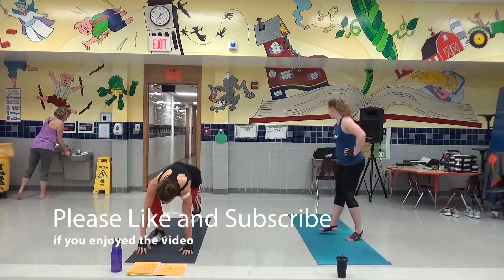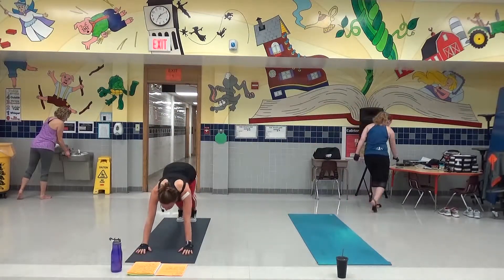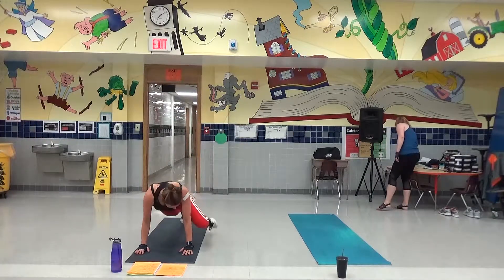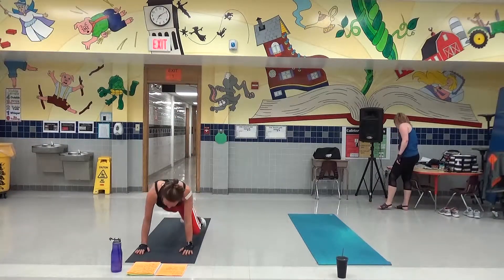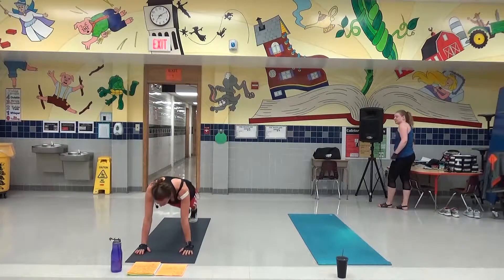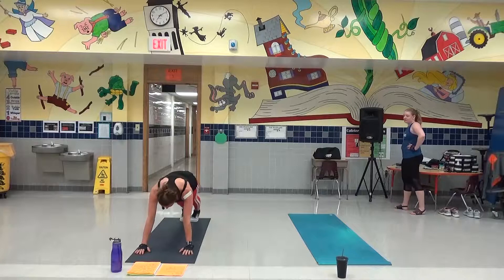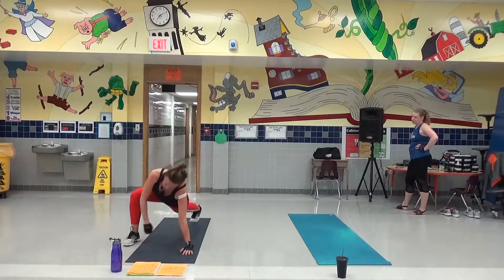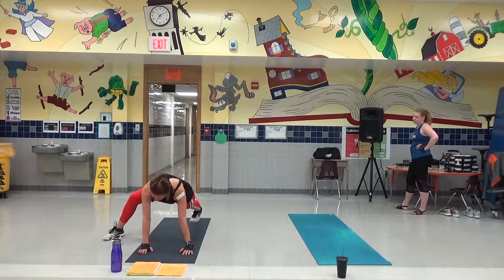We're going to go Sun Sail Chaturanga, up, down, down, down. We're going to end single leg. This knee is going to pull outside elbow seven times. Then we're going to transition — knee pull the other side. Then we're going to do kick-throughs. We're going to step wide, because if you step narrow you've got to get your whole body through there. So you're going to step wide.